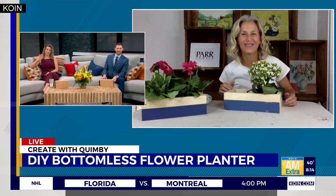If you want to try making this bottomless flower planter box, we're going to post all those instructions you just heard from Shannon, including the materials list, on coin.com. Very cute!